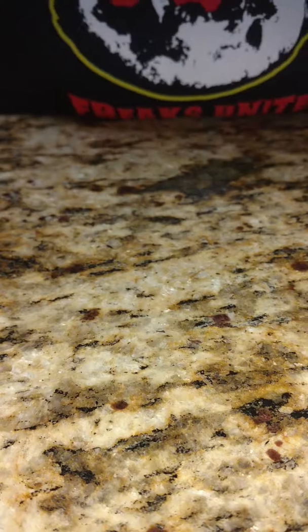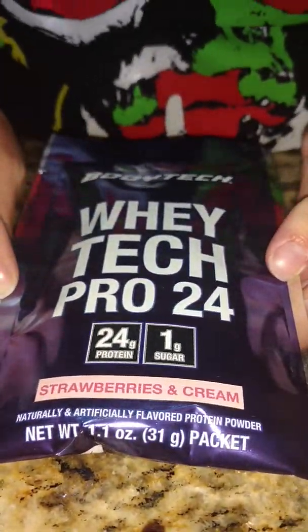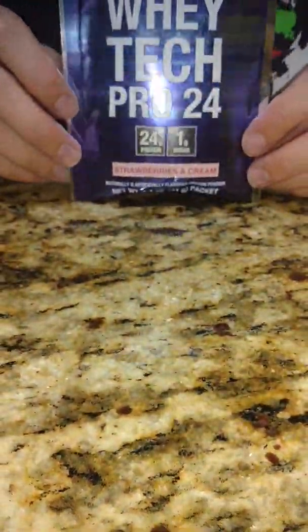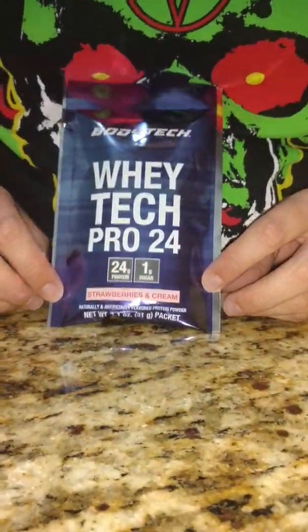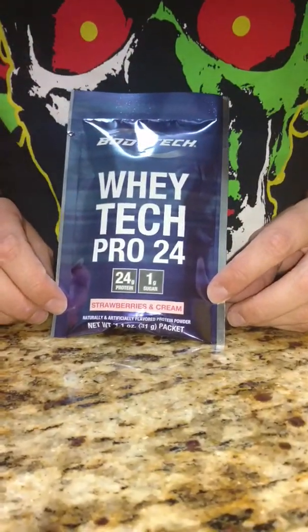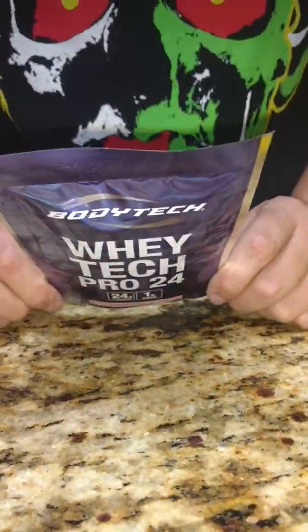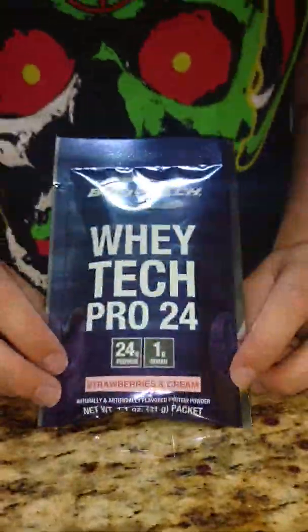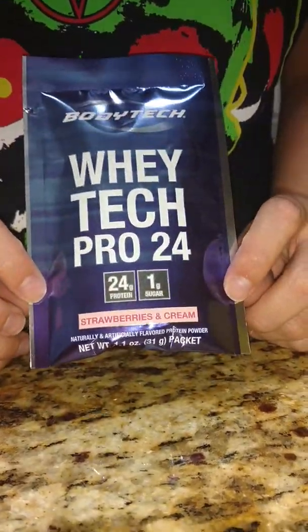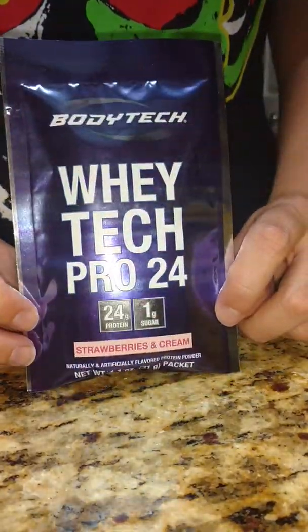The next thing is the Bodytech Whey Tech Pro 24 protein powder in strawberry. It is 24 grams of protein and 1 gram of sugar. I have never tried this brand either. It's only 120 calories per packet, which should equal one scoop, so we'll find out. I'll more than likely make this one into a snack because I don't really like strawberry — I am a chocolate and vanilla person.